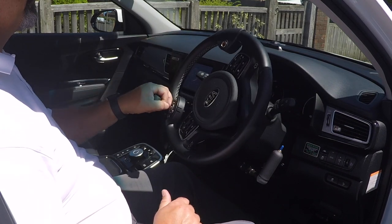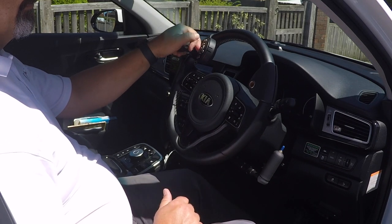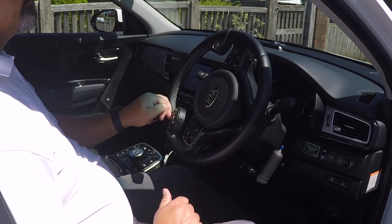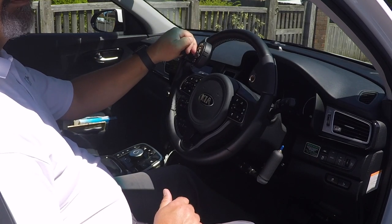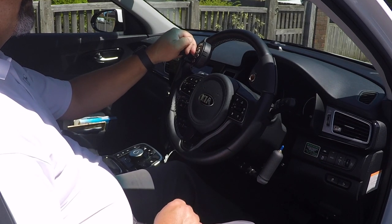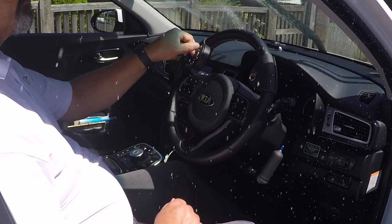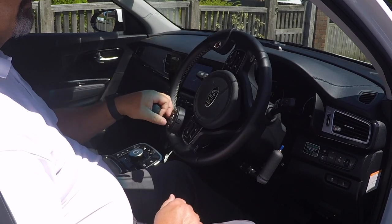If you've got a weakness down your right side, then using a left foot accelerator would allow you to accelerate and brake with your left foot. You could then steer with your stronger left hand, but you need some means of operating the indicators. If there's no function in your right arm, having a remote keypad with all secondary control functions would allow you to indicate, sound the horn, operate the headlamp flash or dip, and operate the front and rear windscreen wipers and washers — all while simultaneously turning the steering wheel.